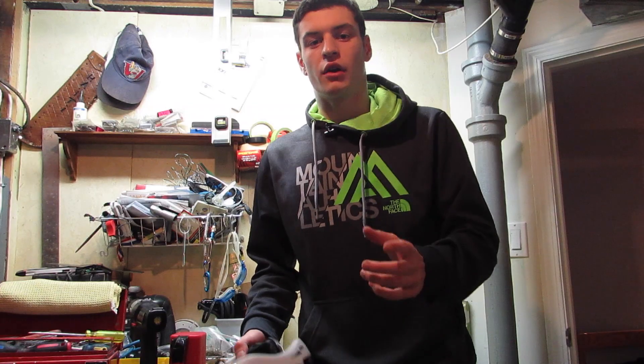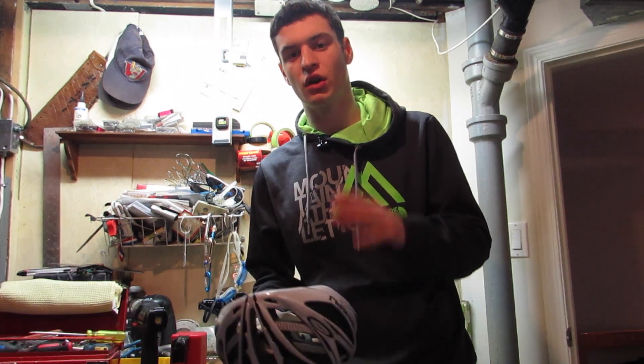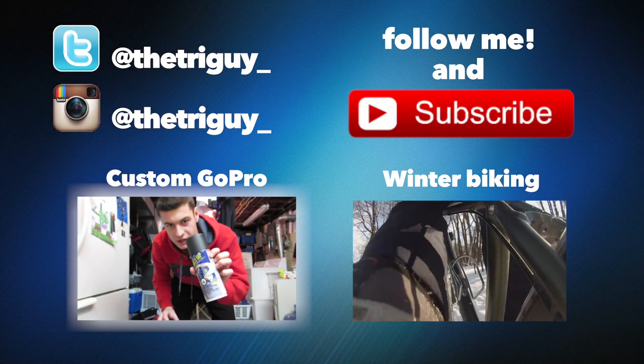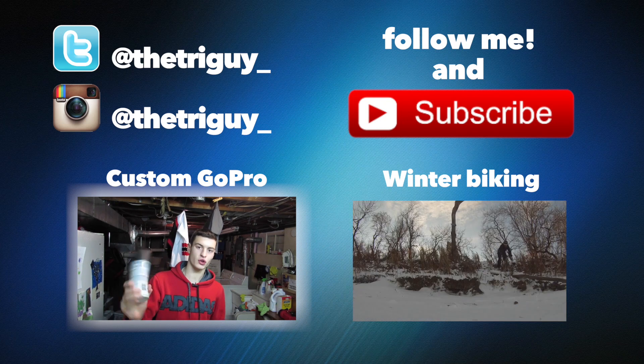Alright guys, I hope you enjoyed this Plasti Dip video. If you want to see more triathlon stuff, be sure to check out the rest of my channel and subscribe if you're not already. I'll see you in the next video — I'm going to be customizing my GoPro with some Plasti Dip. Now comes the fun part, we get to spray it, but first you gotta shake this can like crazy.